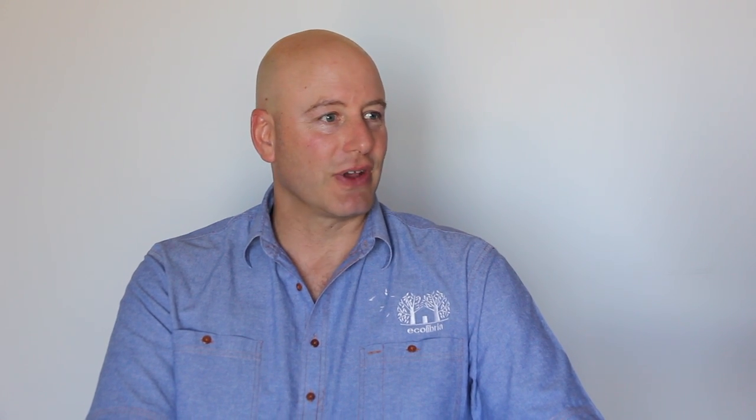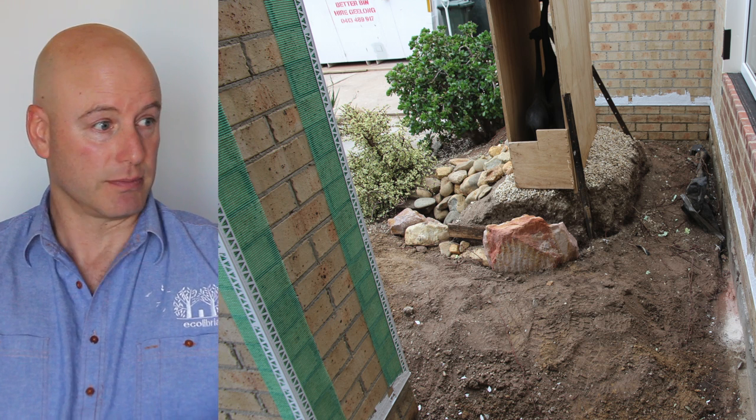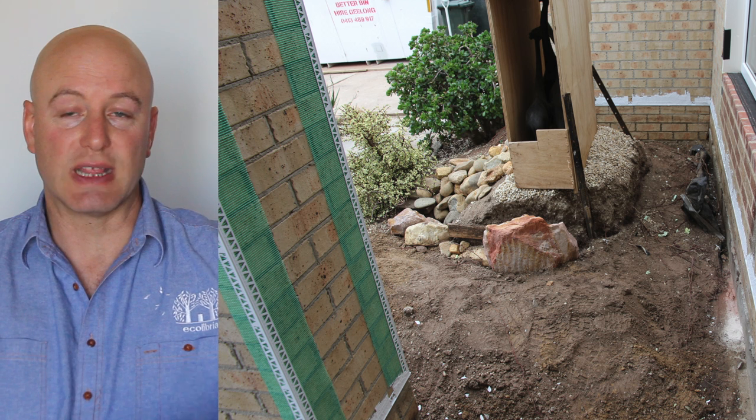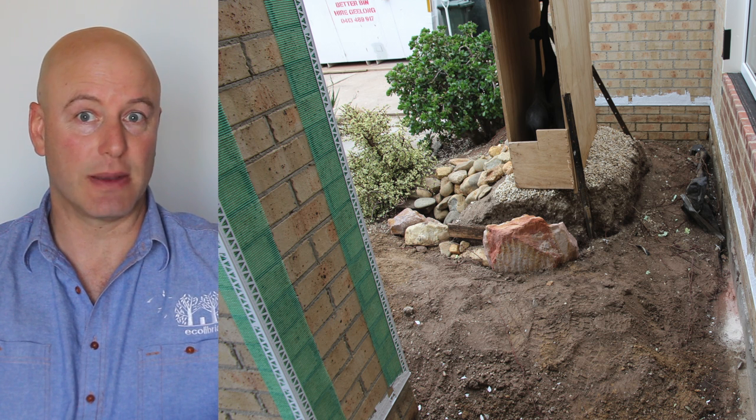I'm going to run you through some photographs to give you an idea of the prep, and then you'll watch all of the videos afterwards. Looking at this first photograph, you can see one of the areas where we had a big problem at the front of the house. We actually dug out a lot of soil to drop that soil level below floor level — where it was a real problem before, the soil came up high, above where the floor level is. We've had to dig that amount of soil out.